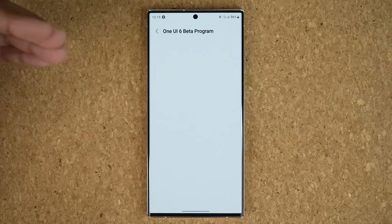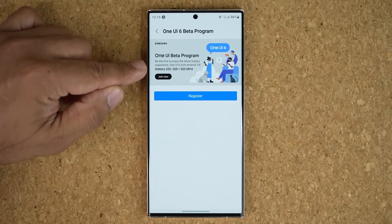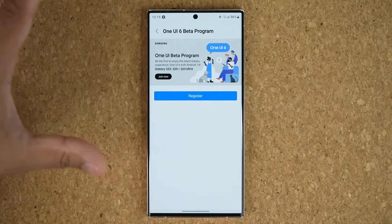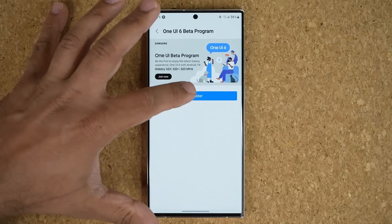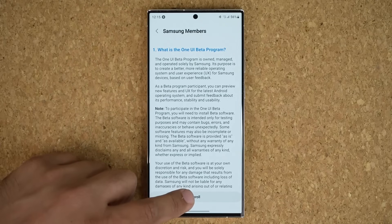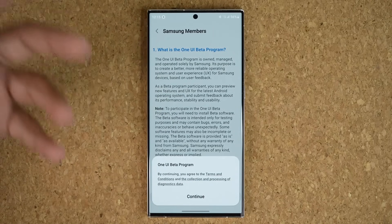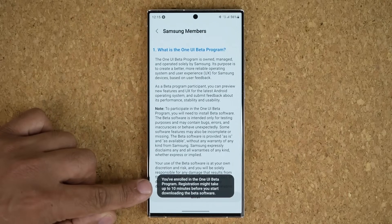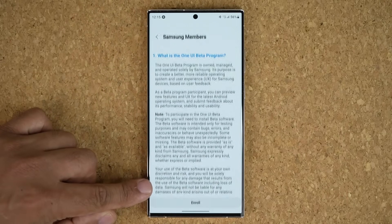Now you can see that the only eligible smartphones are the S23, S23 Plus, and S23 Ultra for now. The next step to enroll is tap on Register, then tap on Enroll. You can read the whole thing if you want — I'm going to tap on Continue, and it says you have enrolled in the One UI beta program.